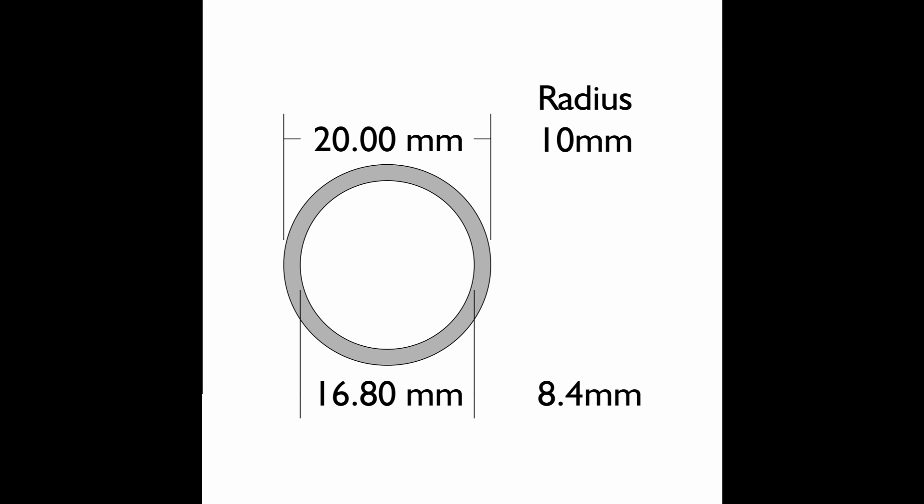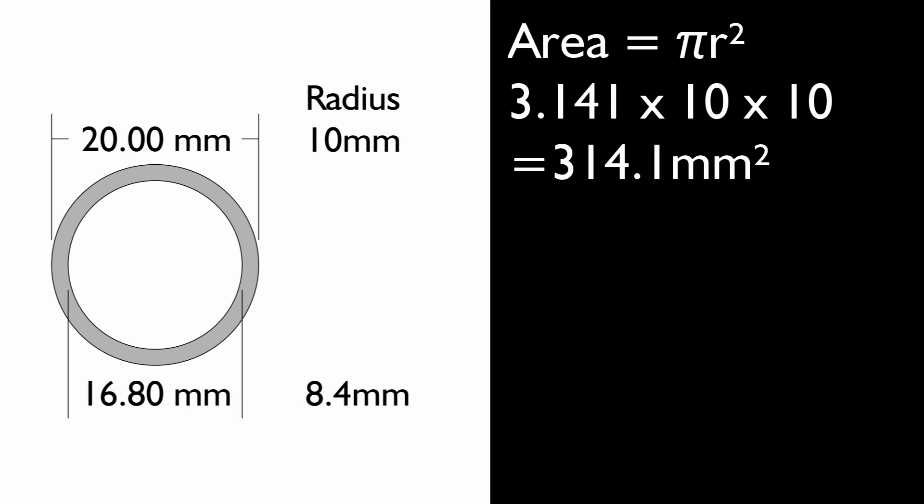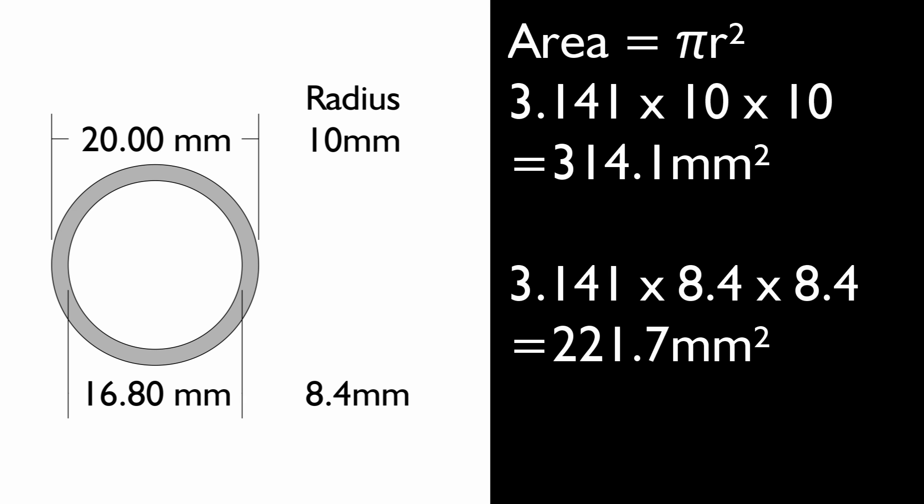Let's do a quick calculation. The area of 20mm conduit is pi r squared, so 10 squared is 100, and pi is 3.141, giving an area of around 314mm² if it were a solid rod. The hole inside has a diameter of 16.8mm (since the outside wall is 1.6mm), so the radius is 8.4mm. Using pi r squared, the area of the hole is 221mm², and therefore what's left — the outer ring — is 314 minus 221, which comes out to around 92mm².